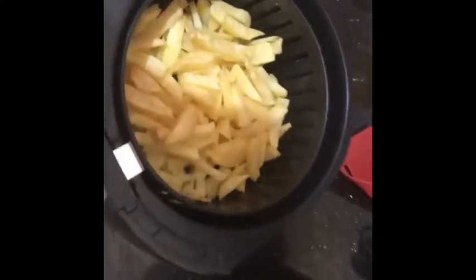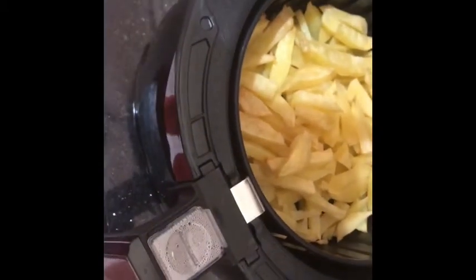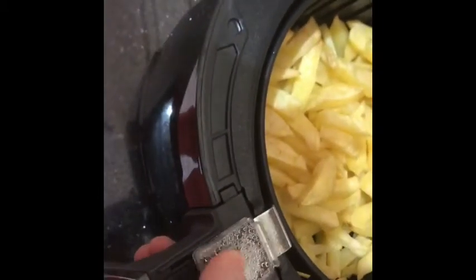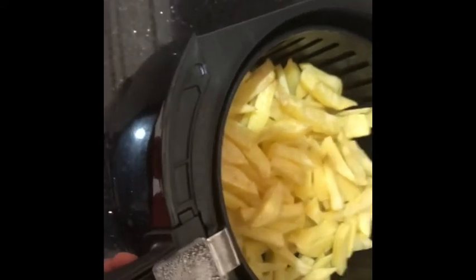We're halfway through the cooking — I need to shake the fries around a bit. It's a relatively heavy device, so I'm going to take the basket out. I push the release to the front, press the button, and take the basket out. Now I need to shake it.